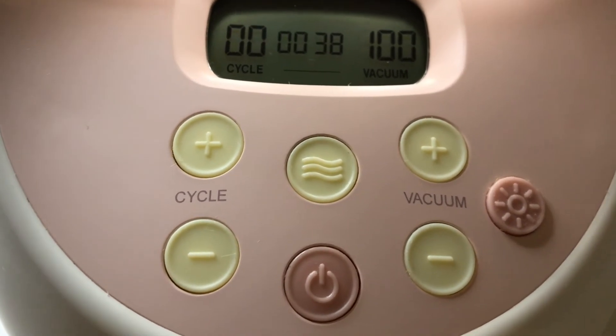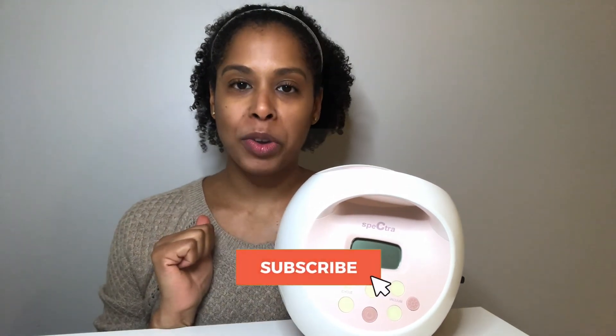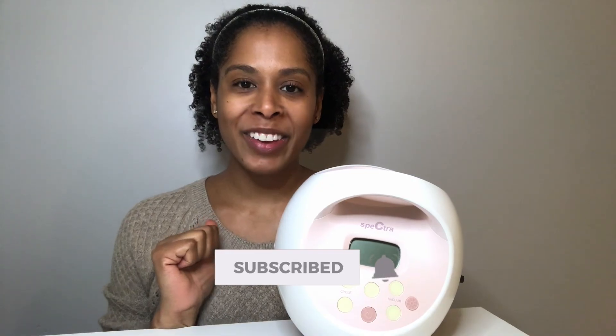If you enjoyed this video, give it a like and share it with another mom using a Spectra S1 or S2. Let me know in the comments how many total hours you've pumped with your Spectra pump. Thank you for watching — I'll see you in the next video, bye!